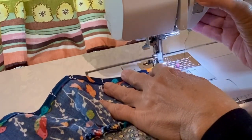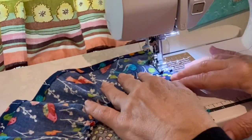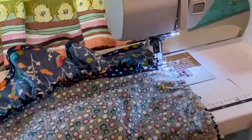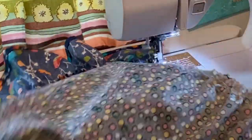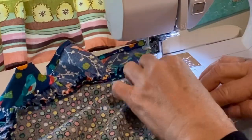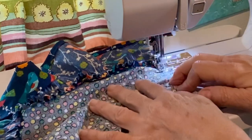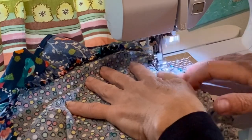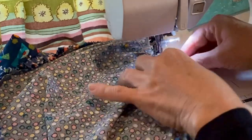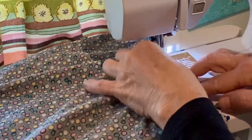At the sewing machine, remember to reduce the length of your stitch since this is going to be the permanent stitch. I'm sewing the waistband onto the skirt — I usually sew at about 2.5 for the length. Make sure everything's nice and flat and even so you don't get any puckers or folds that aren't supposed to be there.